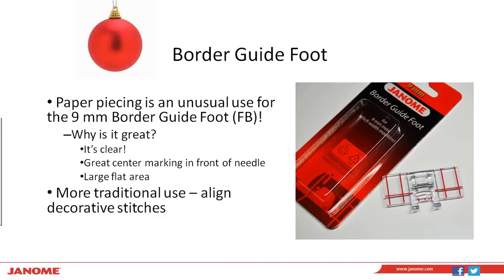The next thing we're going to do is put our border guide foot onto our machine. Paper piecing is actually a pretty unusual application for this — it's a 9mm border guide foot, available for most Janome machines. Make sure you get the 9mm and not the 7mm version if you have the 8900. The reason it's so great for paper piecing: first, it's a clear foot so you have really great visibility to your stitching lines on your template as you're sewing. Second, it has a great center marking in front of the needle so it's easy to line up the needle with your stitching line. And it has a large flat area that helps to smooth out the area on top of your paper piecing template.